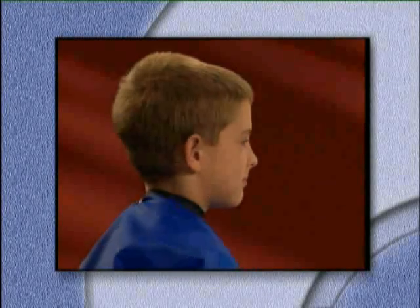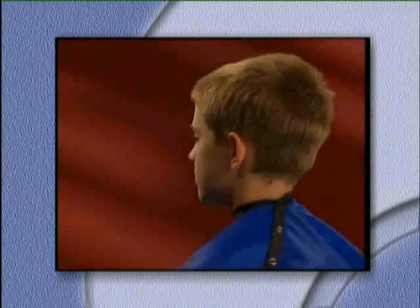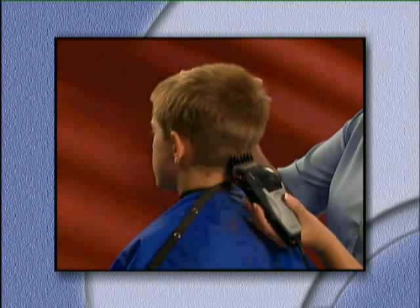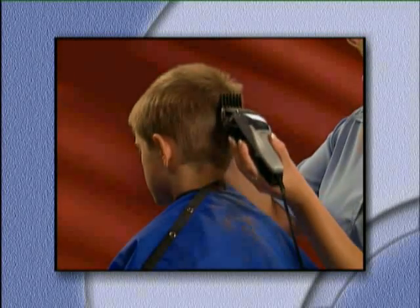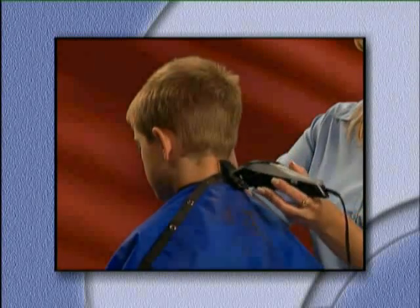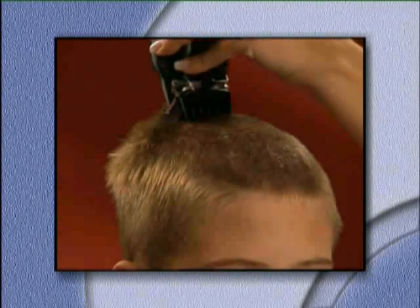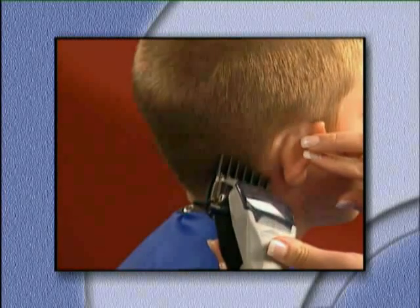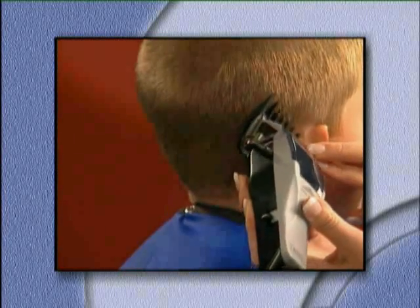For our first haircut, we will watch Shanti give Brady a buzz cut. One of the techniques that Shanti will use is the upward rocking motion to blend the sections of the hair. We will also see how to cut around whirls, and finally Shanti will demonstrate the left and right ear attachments.